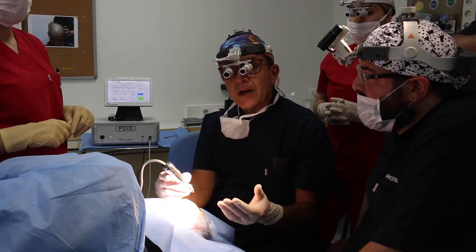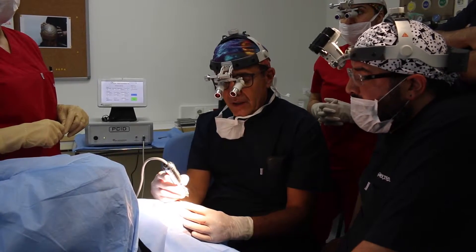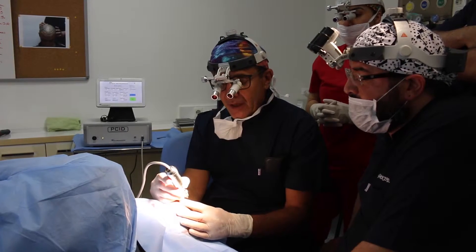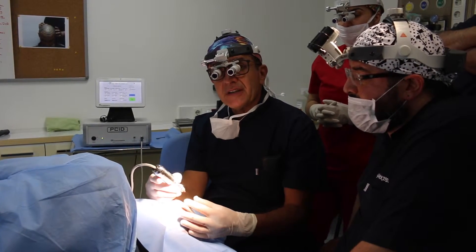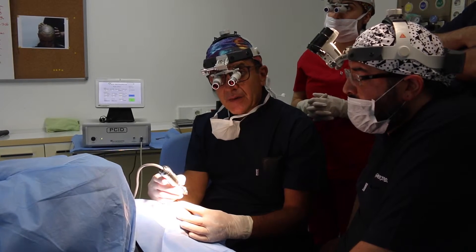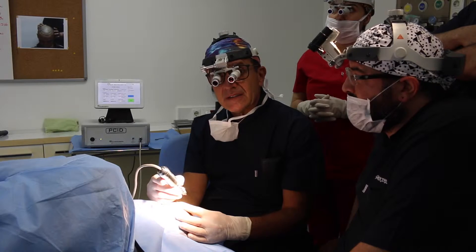And I had a lot of problems the first time I used FUE. Today I am on my third day. It's very easy to extract the graft. My transaction rate, believe it or not, is less than 5%.